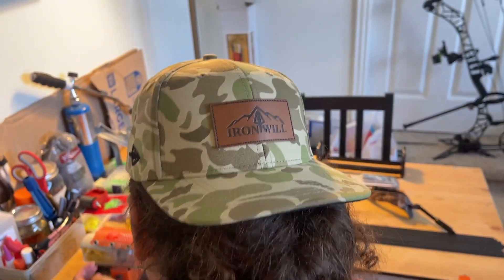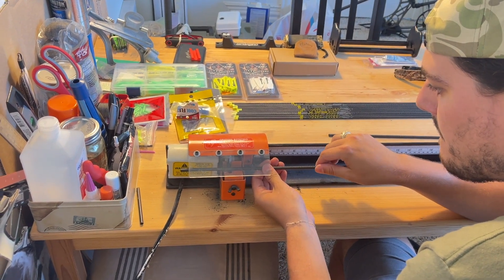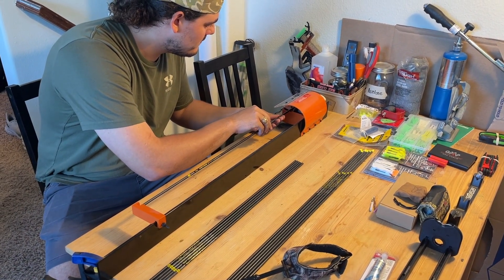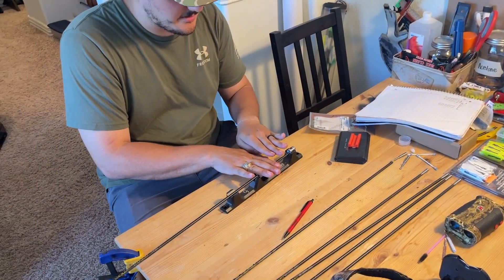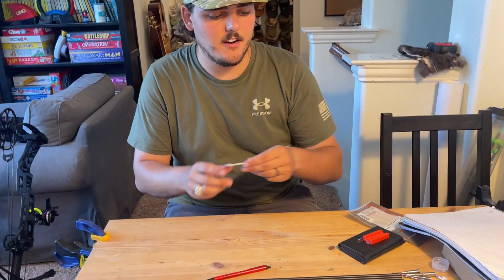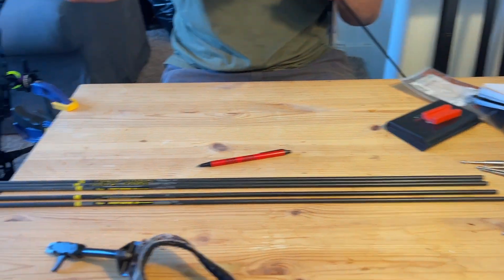By the way, look at this hat - I just got this hat, that's clean. Rocking the Iron Wills this year. Oh yeah, we gotta show them the Iron Wills. Now we're just taking them and throwing them up against here, squaring the arrow, making sure that it's square there. Now we're just going to clean out the interior just with a little rubbing alcohol, just trying to get all the carbon out. Look at those beauties.